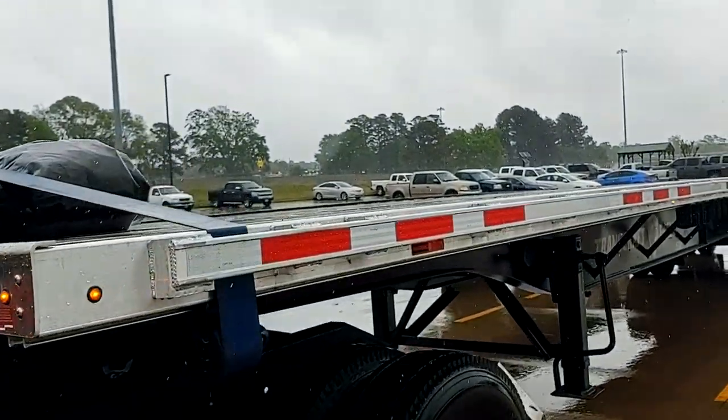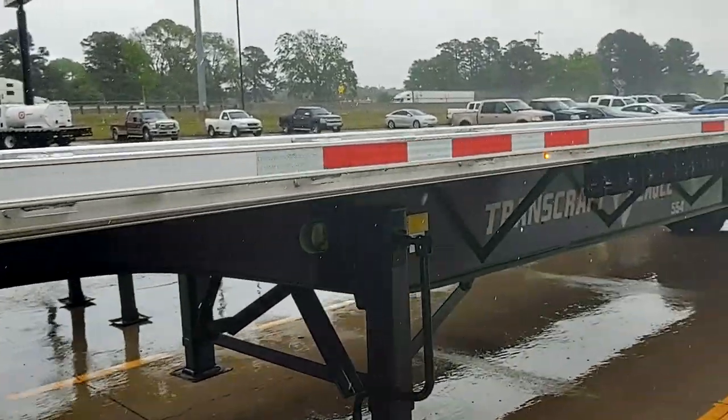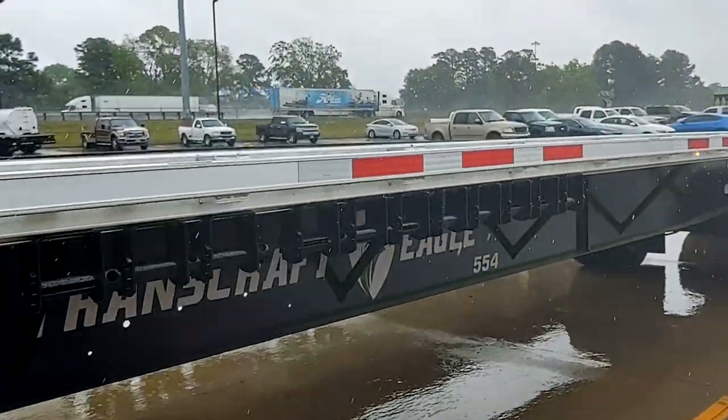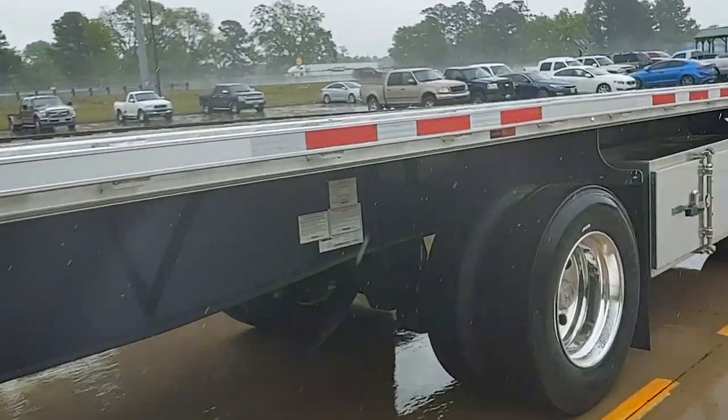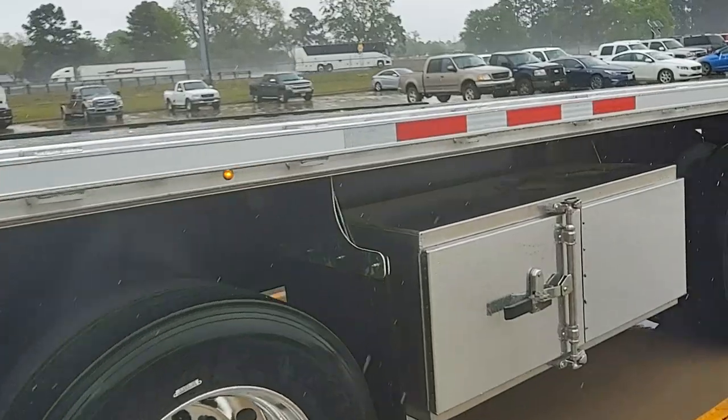All right guys, quick little video of the new trailer here — we're picking it up and it is pouring down rain so this is going to be real quick. We've got the old one over here we're dropping off beside it, and this is the new one.